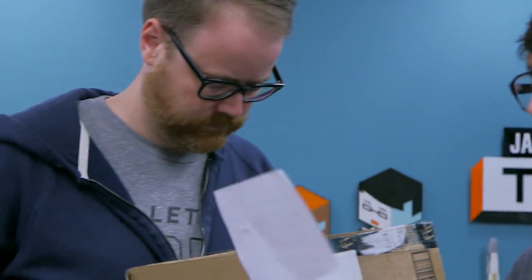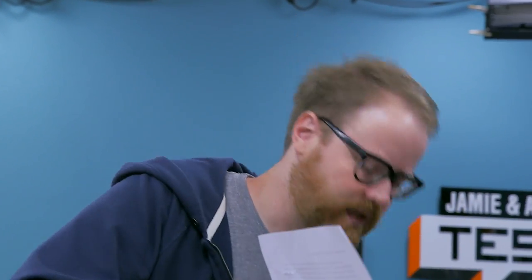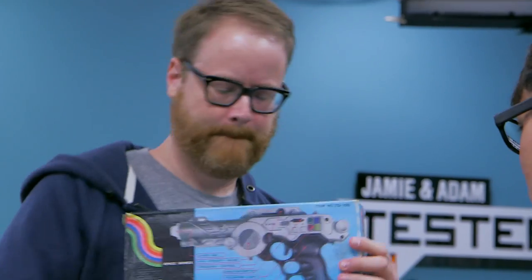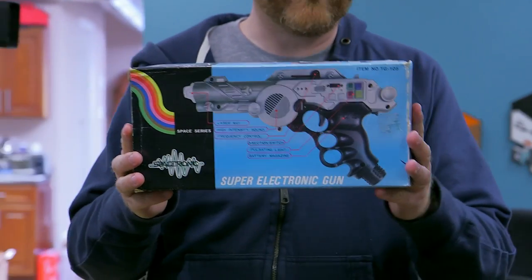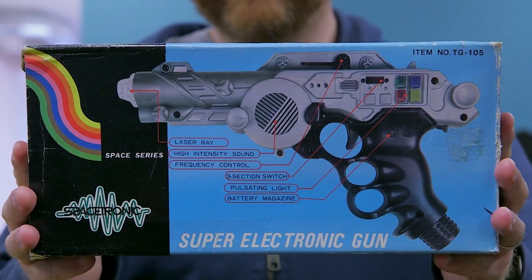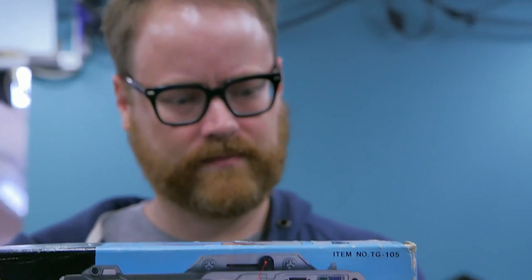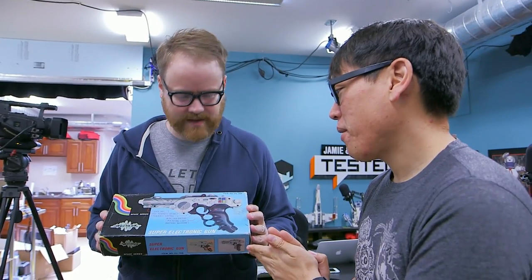He's sending it to us because not only does he remember Adam saying he would love to find the gun again, but also because Tested is one of his favorite websites. So what is it? The Super Electronic Gun — item number TG105. Now, let's give people out there a chance to guess why this is special and relevant.